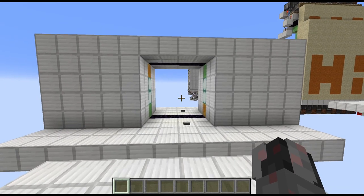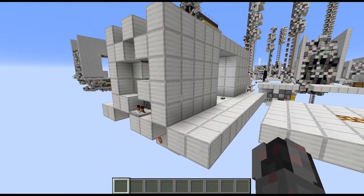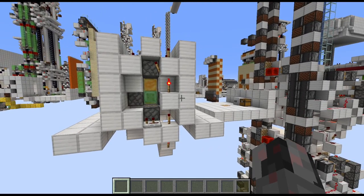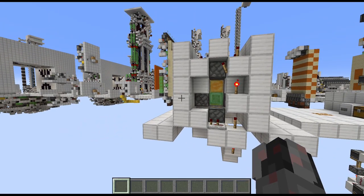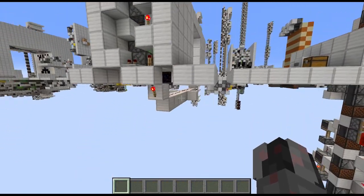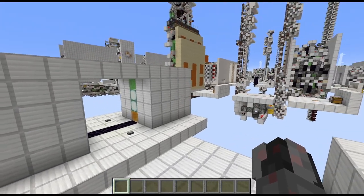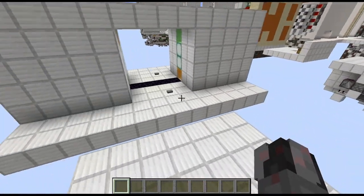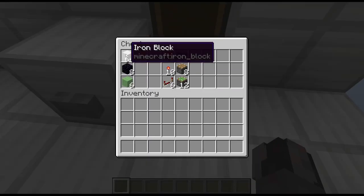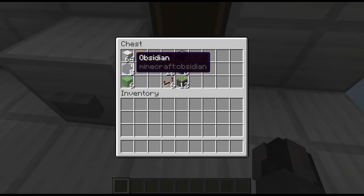Anyway, with that out of the way let's talk about the sizes. The door is just 3 blocks long, 5 blocks if you count the front and the back wall. It's 8 blocks high and 14 blocks wide. And if you want to build it exactly as I will show you in this tutorial you're going to need 8 building blocks, then 8 immovable blocks — I'm using obsidian blocks here.